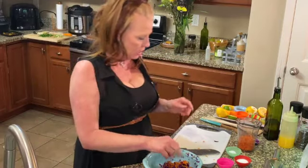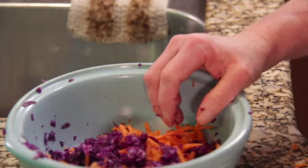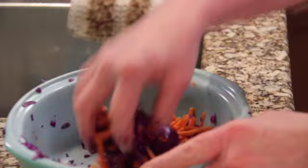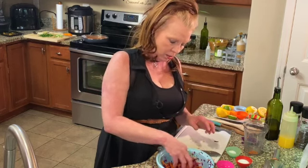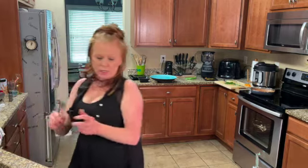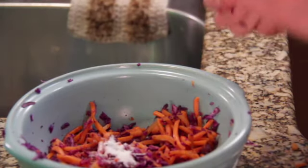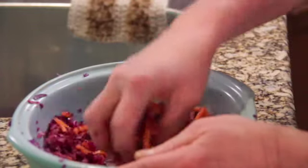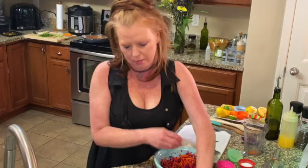I've got four ounces of red cabbage and four ounces of carrots. I'm going to add one tablespoon of vinegar and mix it around, then one teaspoon of sugar and one teaspoon of salt. Mix it all together and set it to the side until we need it again.